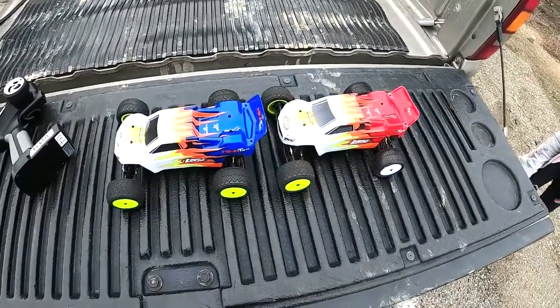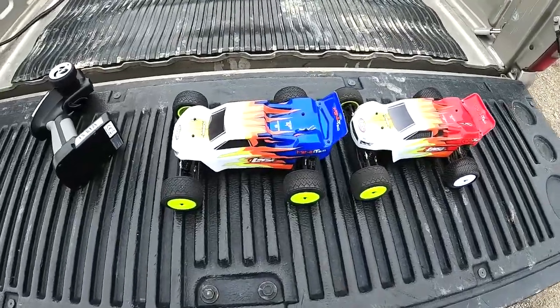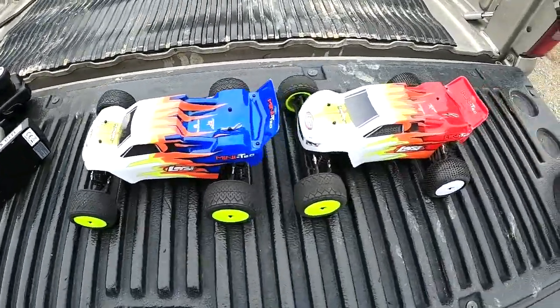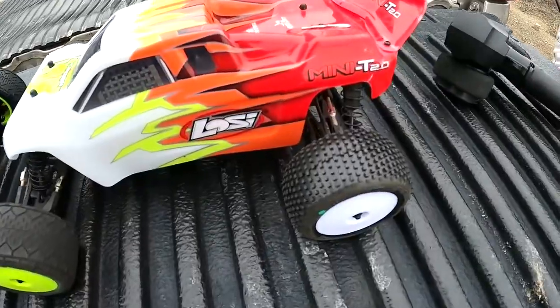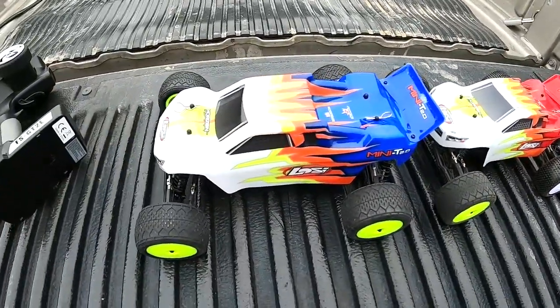Today we're going to run the Mini-T that I put the brushless dynamite system in yesterday. I've got my Mini-T here, I've got my daughters with the fresh Pro-Line hole shots — stock brushless dynamite system.